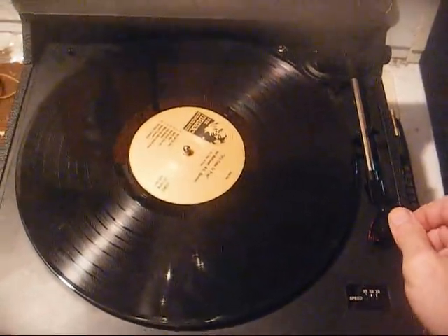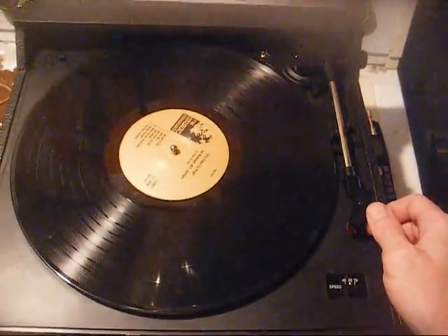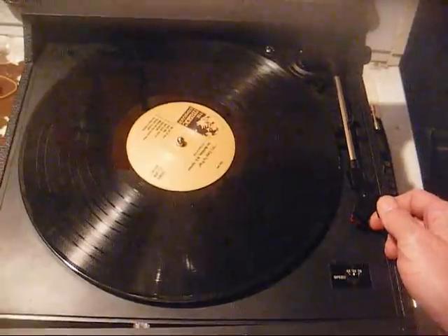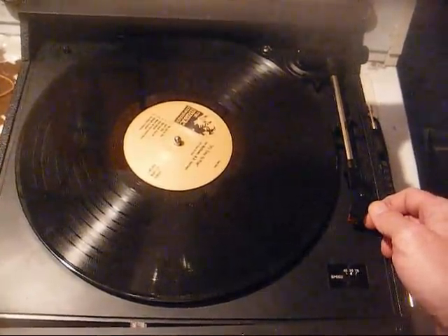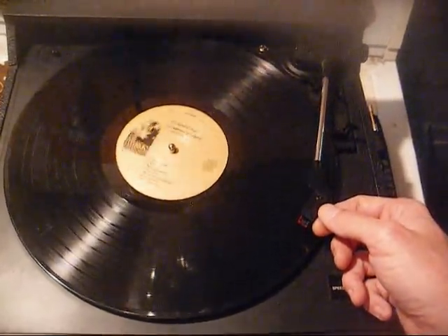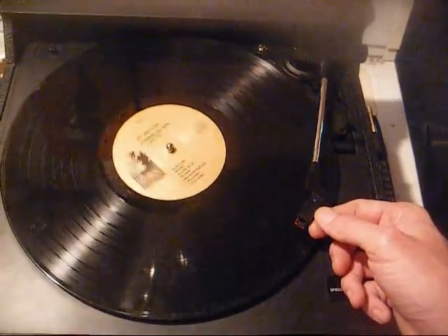I turned the gain pot wide open — it was about three-quarters of the way open, and that helped, but not very much. And we also have what sounds like a bad ground somewhere. Notice when I activate the turntable, it gets worse.